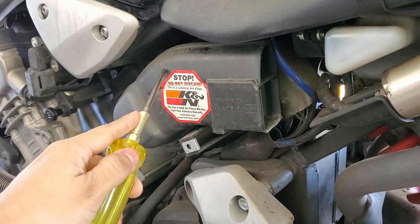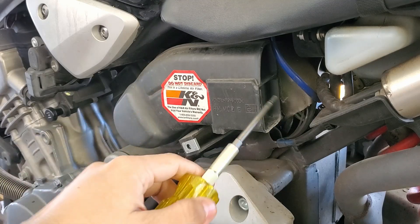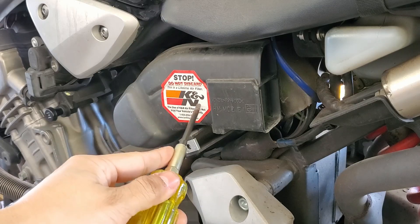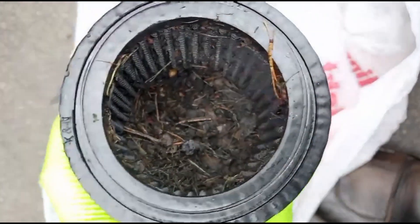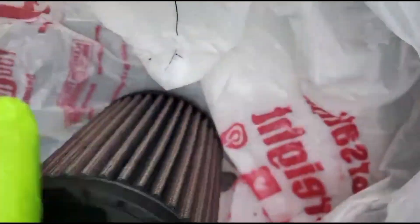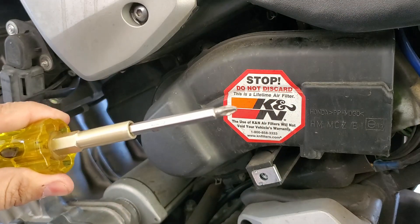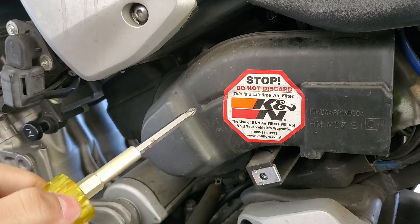Now as you can see here is the other cover we have to take off — this is the intake cover basically. As you can see I already do have a K&N air filter in here, but if you've seen my Instagram story you know exactly why we're removing this. So once you've gotten to this point you're going to need your Phillips head screwdriver, and all you're going to have are three screws.